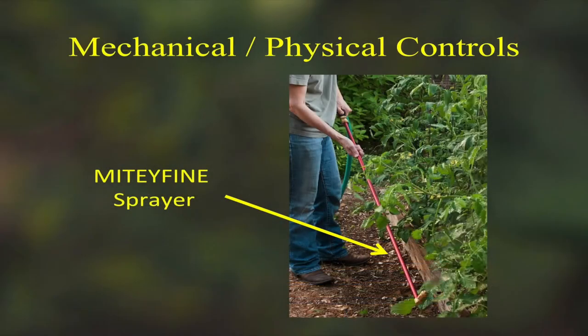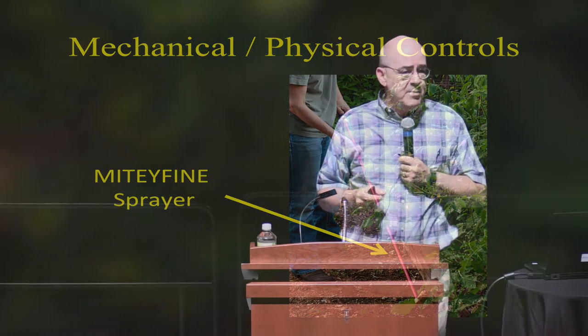The only one I've seen currently on the market is called the Mighty Fine sprayer — they're not cheap, probably about 50 dollars, but they last a long time. They use an agricultural cone jet nozzle that looks like a BB hole in the end of a brass nozzle. Some people have made homemade versions with PVC, and they work pretty well.